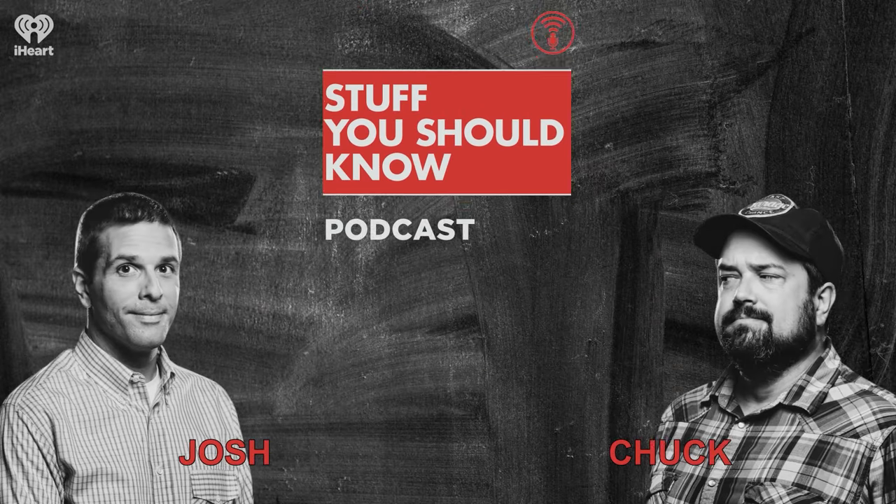Hey, and welcome to The Short Stuff. I'm Josh, and there's Chuck, and Jerry's here too, Dave's here in spirit. When you put us all together, you can call us the Blue Man Group.